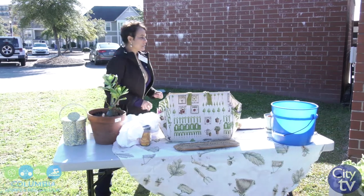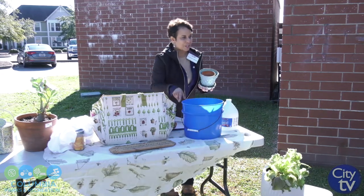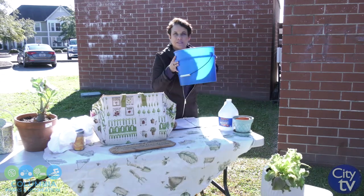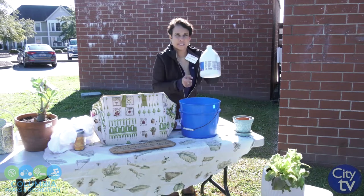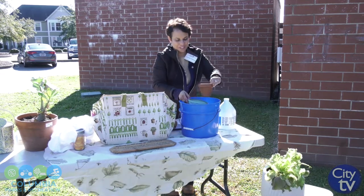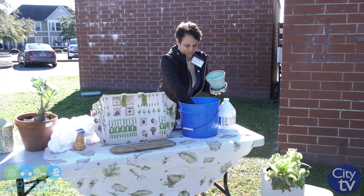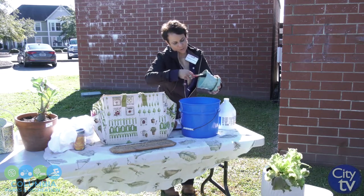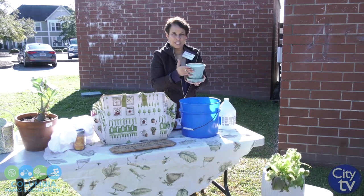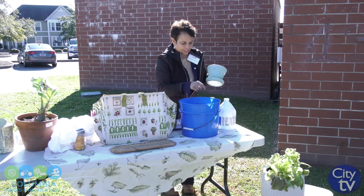Another important thing to do at the end of the season is wash all of your pots and your supplies and your tools. One way to do that is: get a bucket, fill it with hot water, put a little bleach inside, and place the pots inside to soak. You want to let them soak for about 30 minutes or so. When they come out — make sure you wear gloves — you can just scrape them clean. This is important because you may have pests or disease in the pots that you do not want to carry over to the next season.